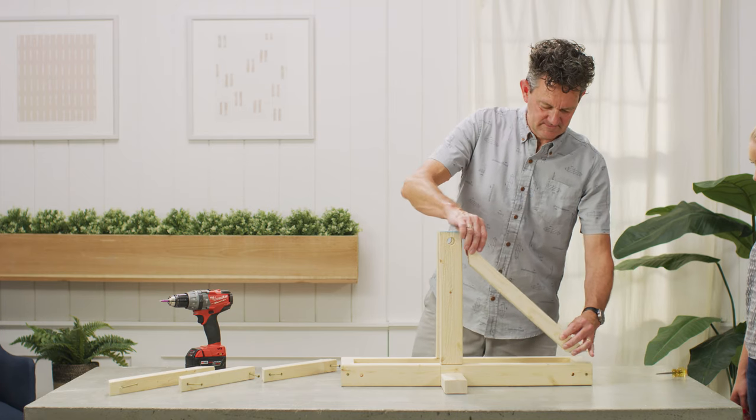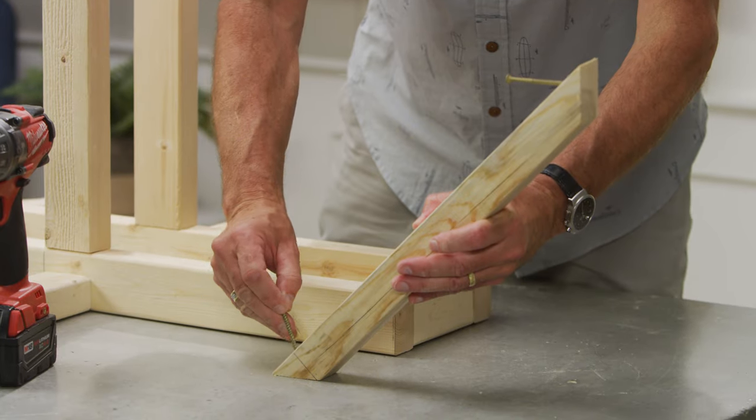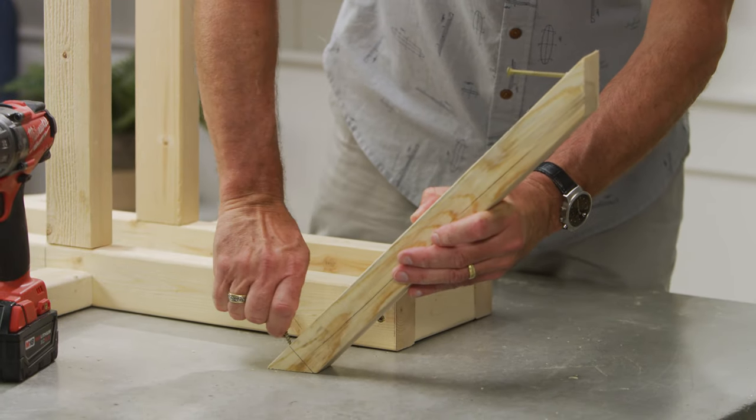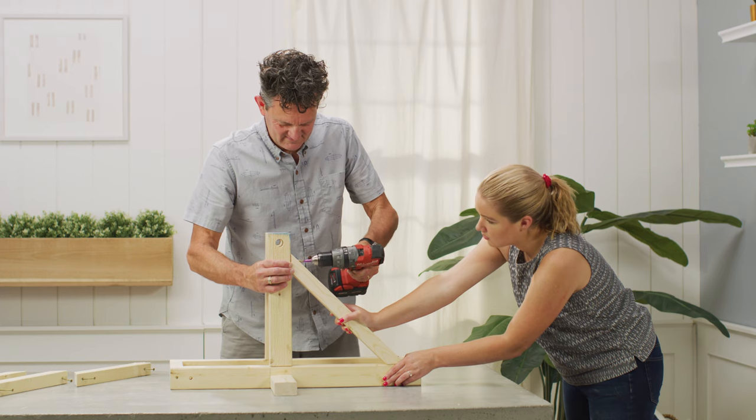Next, mount the pre-cut 2x2s for the front and back braces. Get the screws started at either end of the braces before positioning them in front and in back of the uprights, and secure them in place.